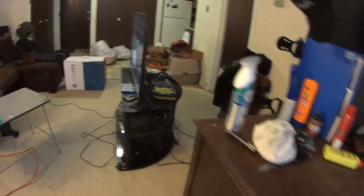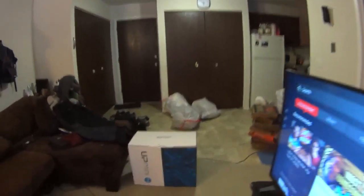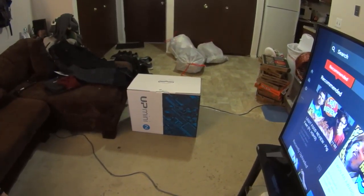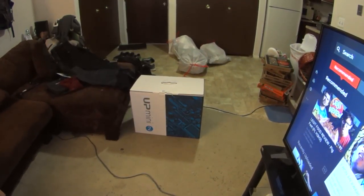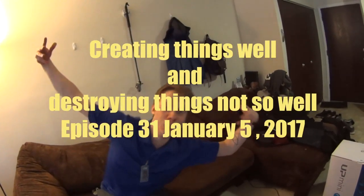Oh my guys! You guys fucking ate that chicken in the sewer! I was like, hell yeah we did! Where did that come from? I don't know, dude. What do you think's inside of it? Another chicken? LEGIT!